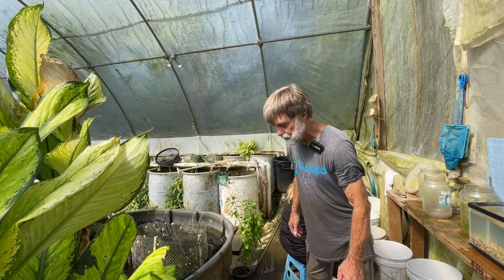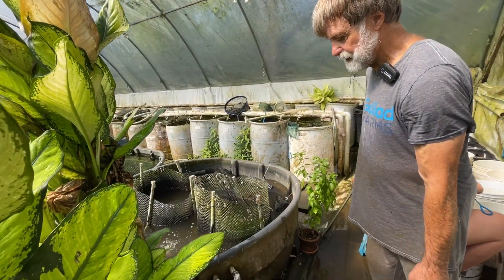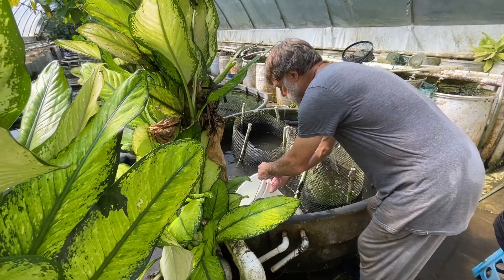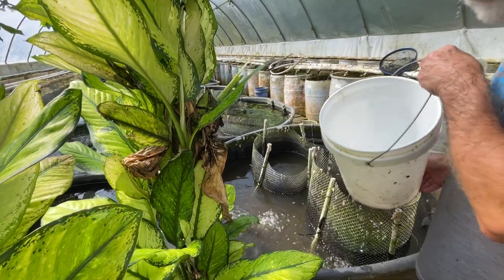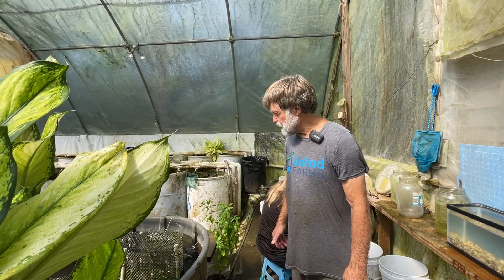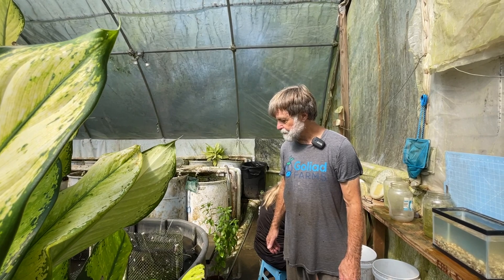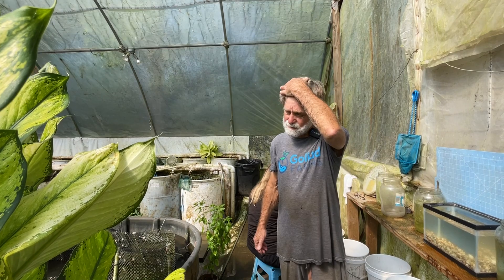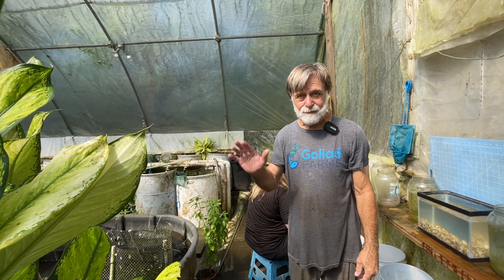I'm going to put them in their 300-gallon tank, which happens to be right here. I'm going to gently release them and let them swim out. The other females are all in there already. We hope to get this breeding colony up to full strength, and by three or four months from now, when we process them again, we might get 300 to 400, maybe even 500 fry. Good fish keeping.